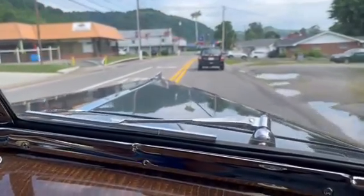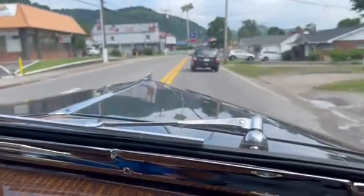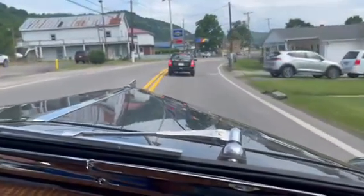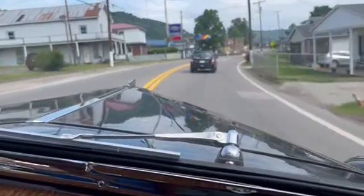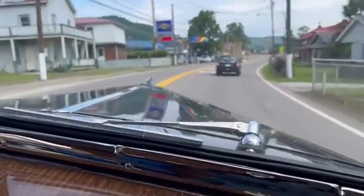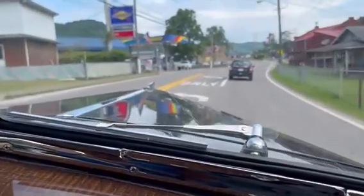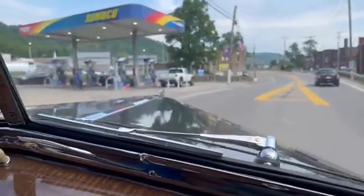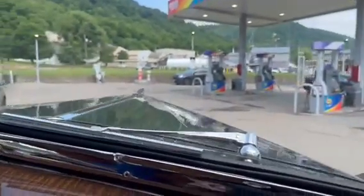It's a very smooth ride. We're getting ready to pull into the filling station, and that is the most this car has been driven since I've owned it.